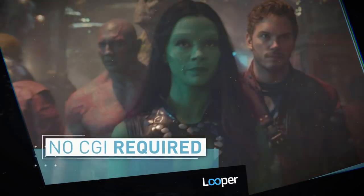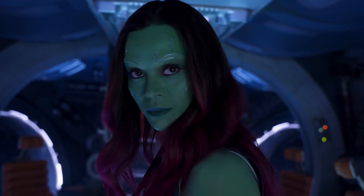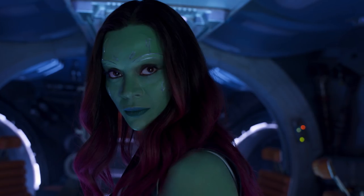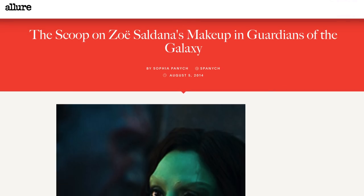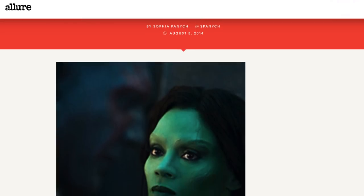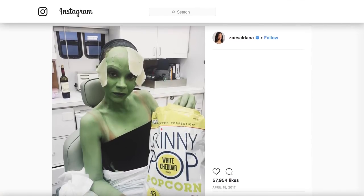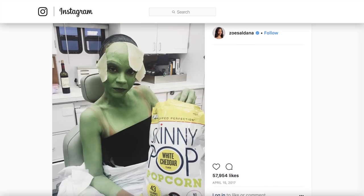The head cast allows effects artists to exercise great attention to detail when designing Gamora's facial appliances and makeup. This is necessary because, in contrast with her Avatar role, there are exactly zero computer-generated elements to Gamora. According to Guardians 2 makeup designer David White, prosthetics made from silicone are sculpted for her cheeks and forehead, the latter of which gives her a new brow line.